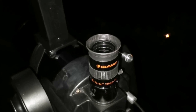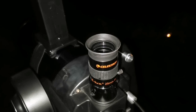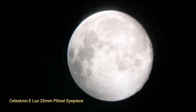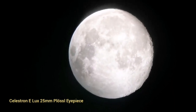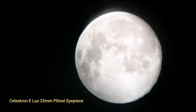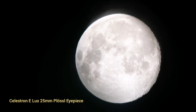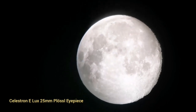This is a Celestron ELUX 25mm super wide-angle, and the image quality is really good — I will show you the image now.